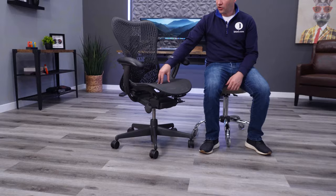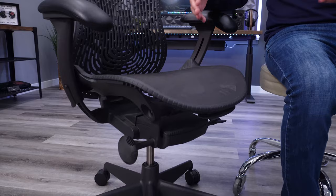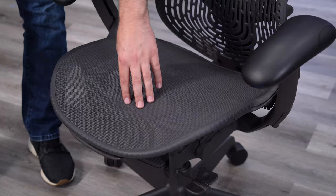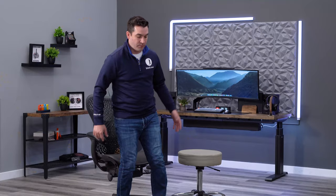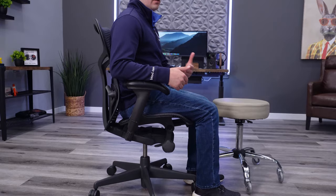Starting with the seat mesh: this isn't going to be the highest quality mesh — not up there with the 8Z Pellicle from the Aeron — but it's close. It's some of the highest quality mesh we've seen aside from the Aeron's. It's nice to the touch, not super coarse, won't be uncomfortable on your skin, and has a good amount of flex. That said, even though it's flexible with good elasticity, it is a more firm sitting experience than your typical padded chair.